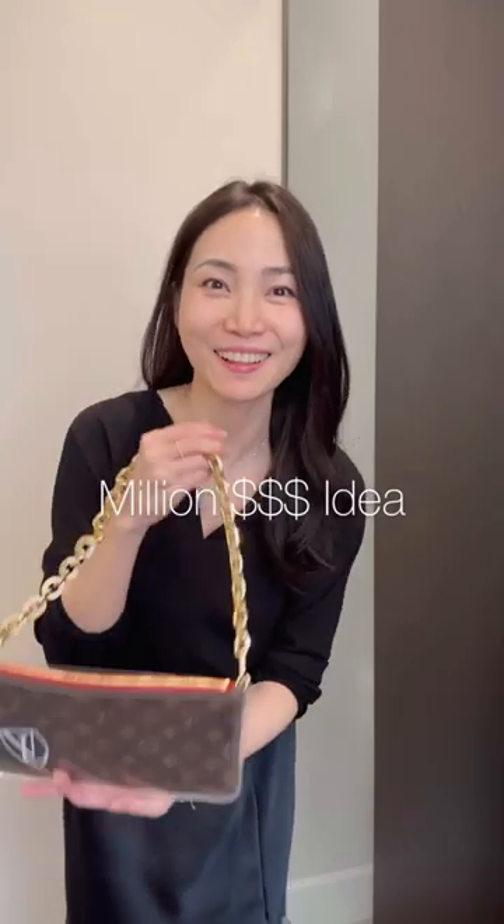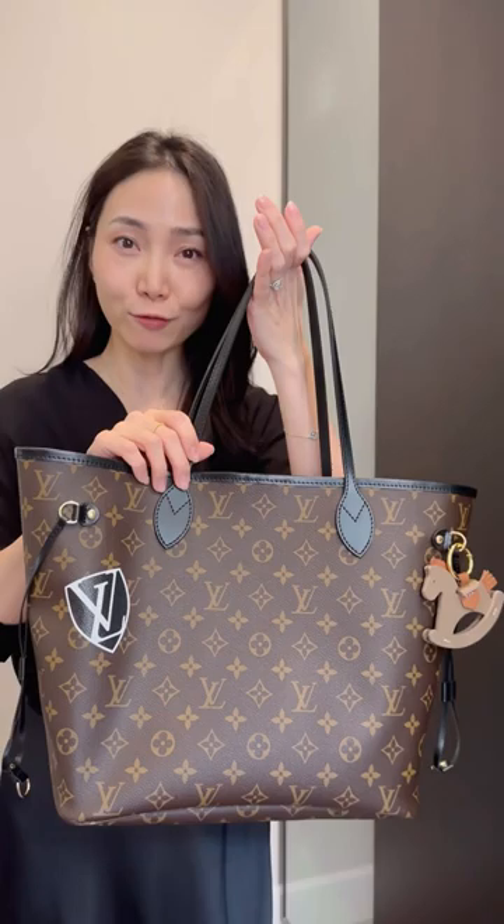It's a million dollar idea — there are still people who don't know about this hack. Everyone has a Neverfull tote, right? It comes with a little pouch like this. I put my Neverfull pouch into a clear pouch, where it has two hooks on each side.